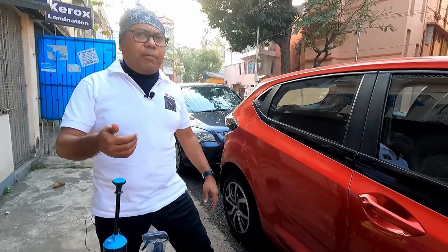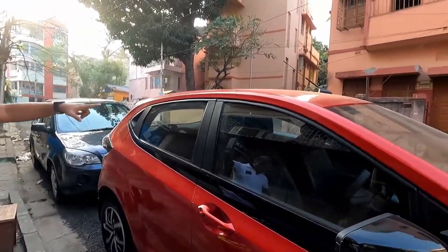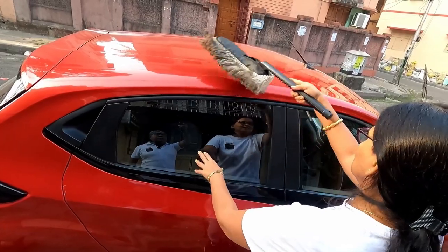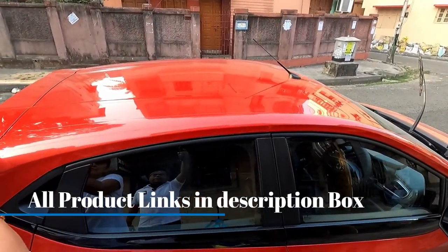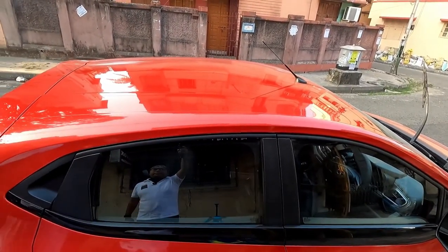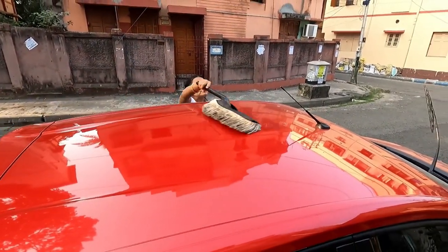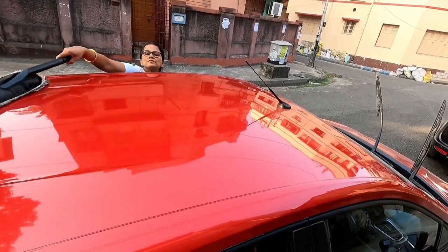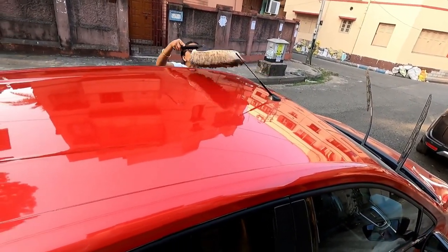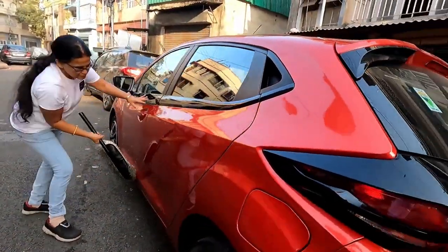Let's start the project. I will dust off with the help of a Jopasu duster because an absolutely dust-free condition is necessary. I will first wipe all the dust with the Jopasu duster — I will always suggest you invest in a good quality duster. You can see all the dust layer is gone. Let's complete the dusting process and then go for a waterless car wash.